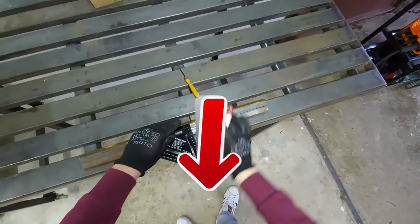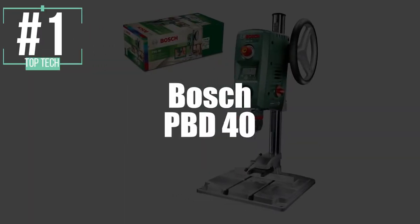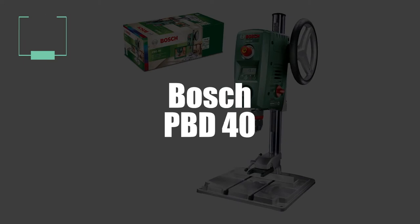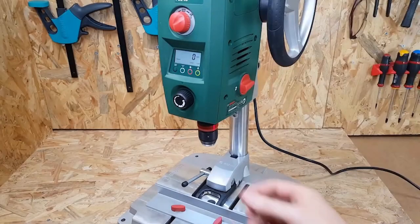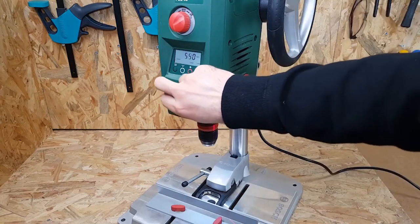Finally, our winner in first place is the Bosch Column Drill Model PBD-40. If we could see perfection in a drill, this Bosch model would embody it. Bosch has long built its reputation around its ergonomic and precise equipment.